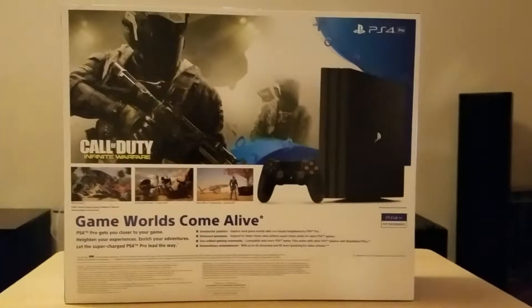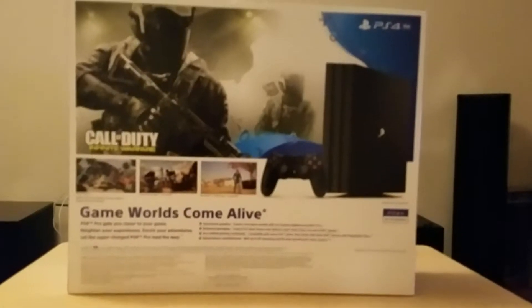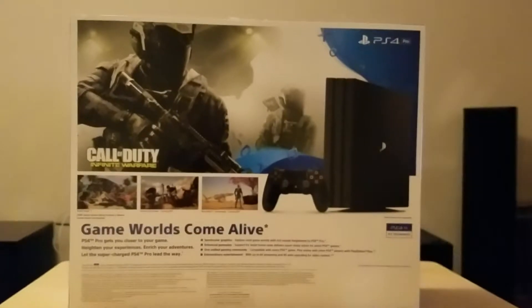And plus it'll future-proof me, so when I do get a 4K TV, I already have the console for it. So there you go — PS4 Pro. Peace.